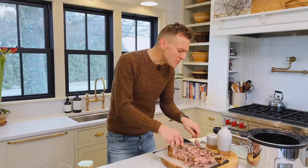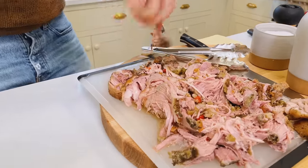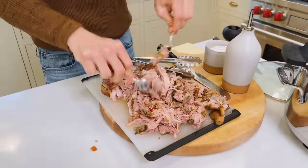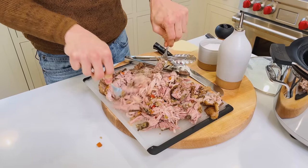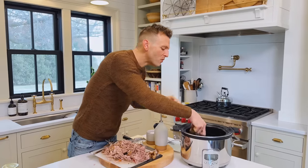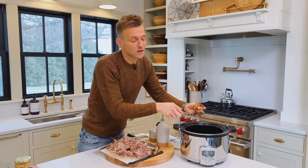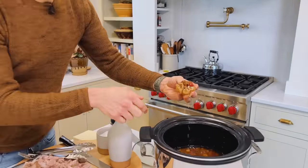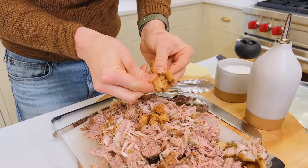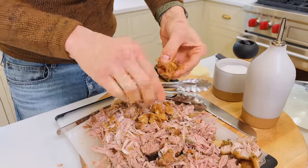So much flavor, so much delicious juices coming out of that. I'm not even really shredding it — I'm like smashing it along. And that's the beautiful part of this. Do you remember we put that whole head of garlic in here? Look how soft and supple the cloves are. I'm just squeezing them out onto the meat. We're not going to throw that out — that still has tons of flavor.